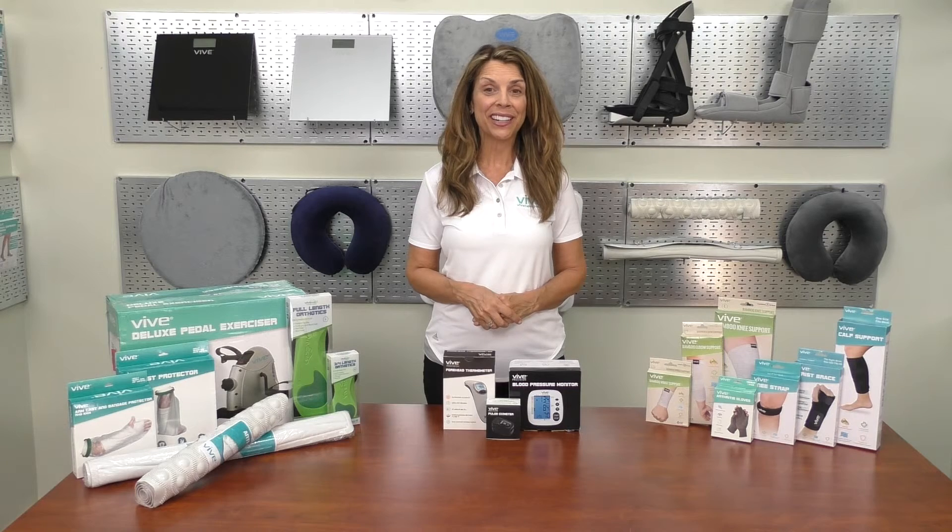Check us out at vivehealth.com or call at 1-800-487-3808.